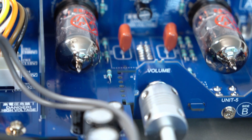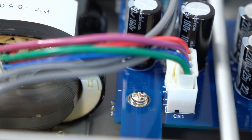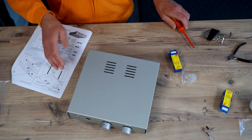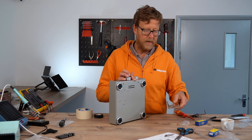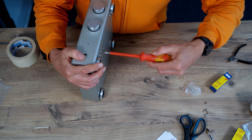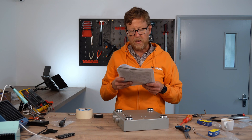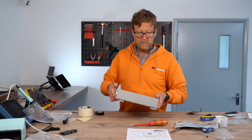So the chassis lid goes on — it's a drop-down. Underneath we've got the screws that we didn't tighten up earlier. So we're now on number 14, which is all about putting the labels on. Sweet — so that's all done.